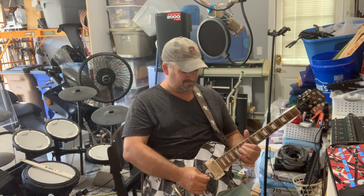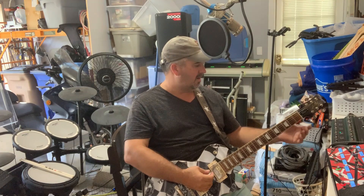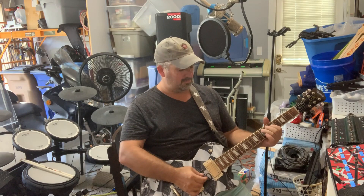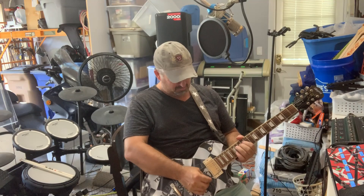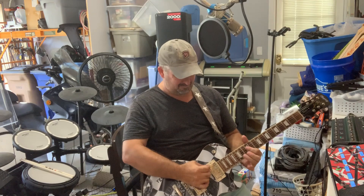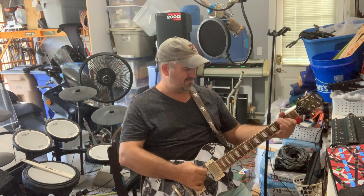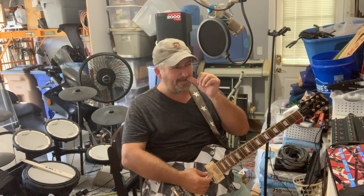And the lead on the Kemper. Bear with me — this is the actual lead. You can't go into this by accident, but if you want a great Zakk Wylde tone, this is another one of those that just nails it. Here's a little Zakk Wylde — just put a little chorus on that.